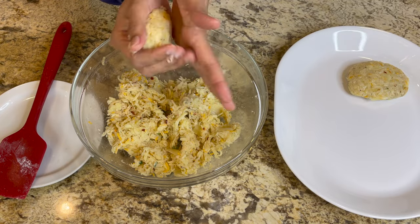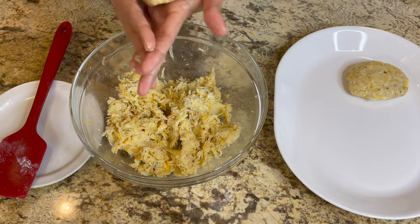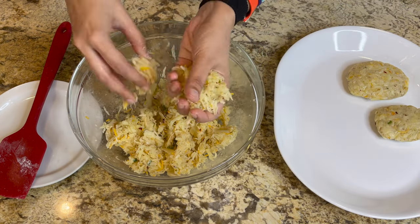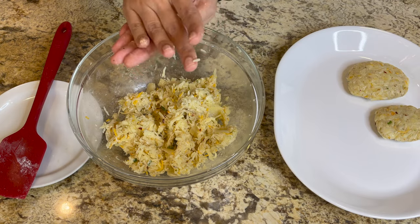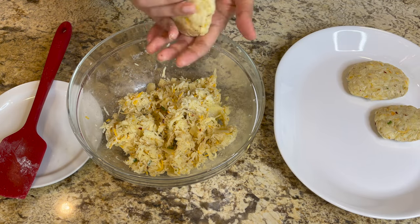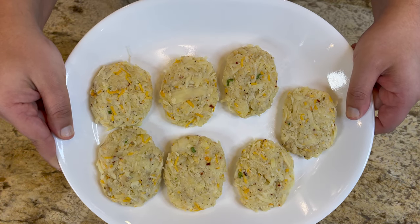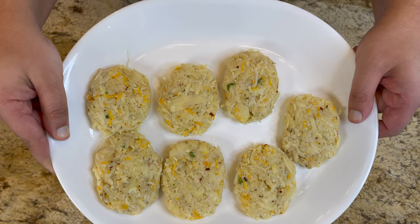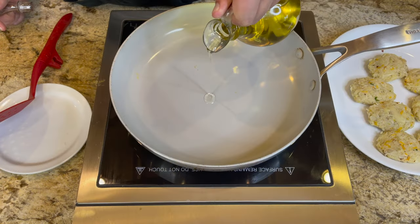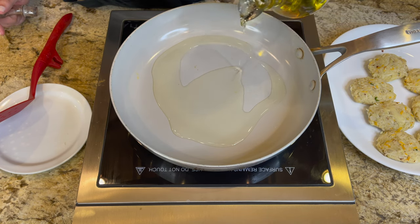With four to five potatoes we made about ten hash browns. One cool tip: you can make this batter and potato mix ahead of time and freeze it for the next day. These are the seven we made that day, and we froze the rest to eat later.